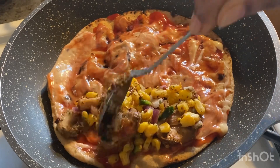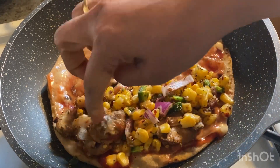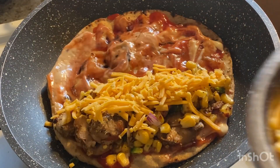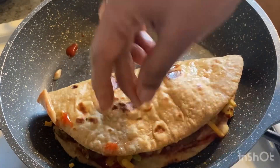Now we have the mixture ready with corn, mushrooms, onions, jalapenos, and all the spices and seasoning. I added the mixture on top of the roti and then added cheese — you can use any variety of cheese you like.